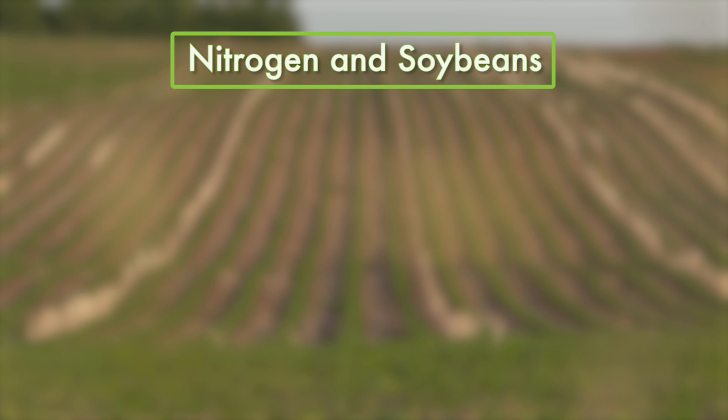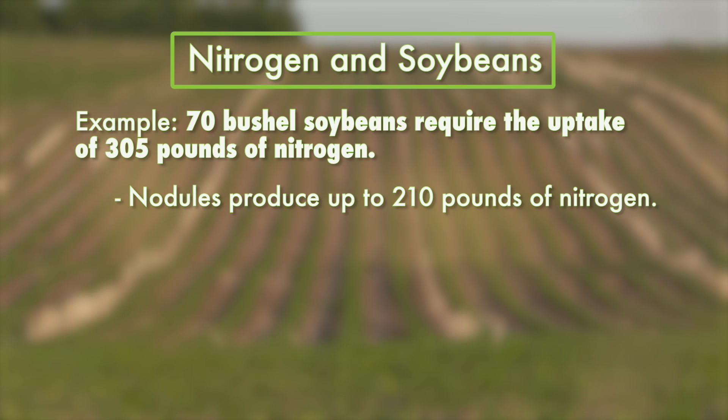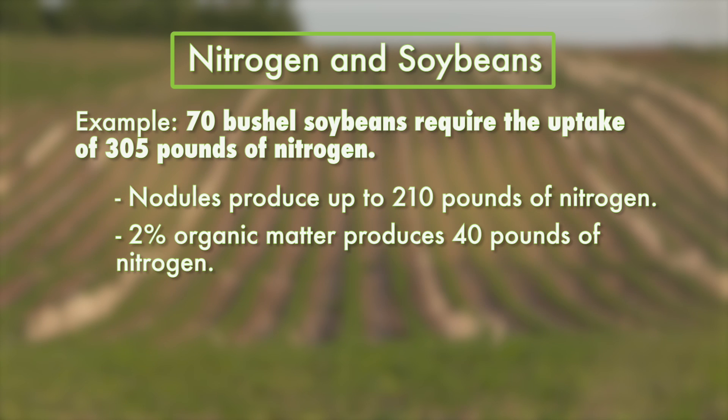Let's take this example. 70 bushel soybeans require the uptake of 305 pounds of nitrogen. Nodules can produce up to 210 pounds. If soil had 2% organic matter, that may give you another 40 pounds of nitrogen.